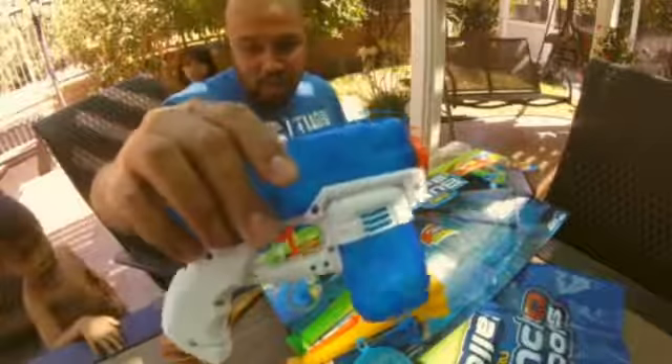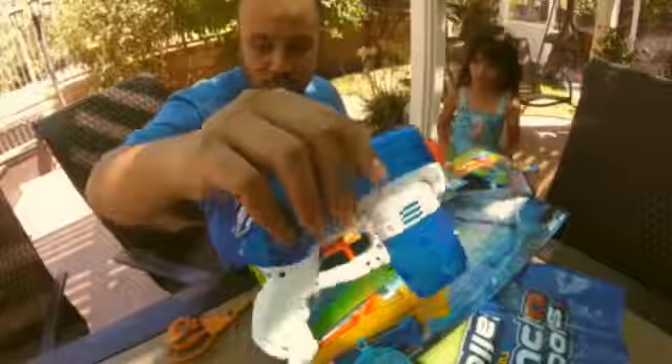It's called X-Shock. Amarick, where's yours? And this is Amarick's right here. It's a blue one. We're going to fill these up and we're going to get started.